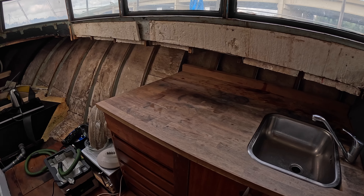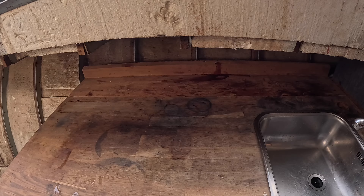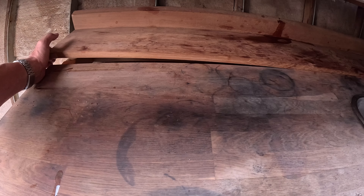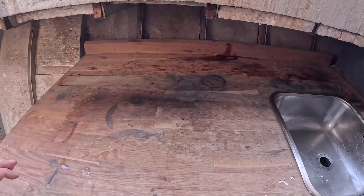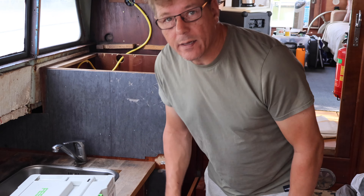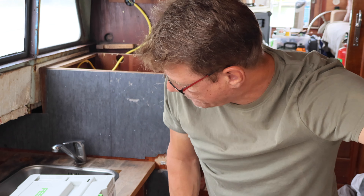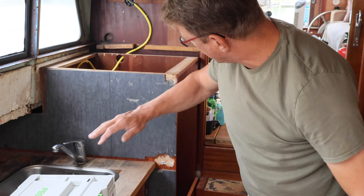That new countertop weighs an absolute ton — as you can see, it's really hefty. Space is a real big issue here. I have my camera on the tripod now and yeah, there's crap all over, but I've made a decision: I'm gonna take this off.